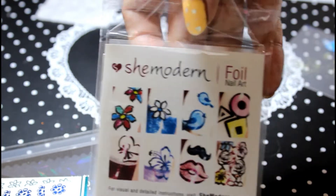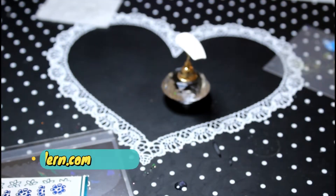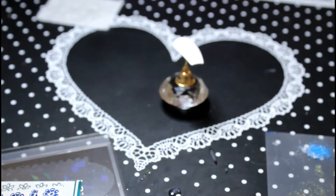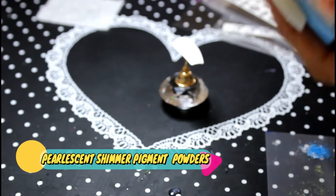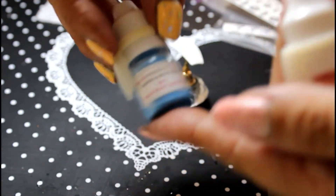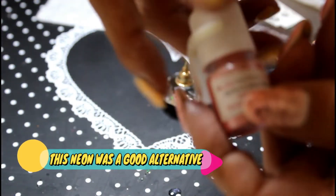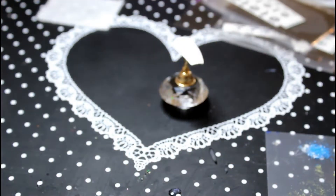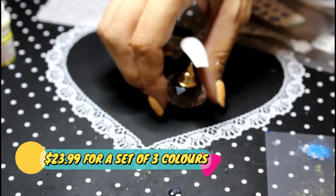Hi and welcome to Pumpkin's Nail Station. Today is another one of my quick and easy nail art with She Modern video designs — just short videos and demos on how to use some of the products I've been sent to review. In this one we're going to be using some pearl shimmer and a neon. I'm going to be using the blue neon bright sparkling because I don't have the pearl shimmer blue, and this one is the pink rose pearl shimmer — a gorgeous color — and this one is the yellow pearl shimmer. Beautiful, beautiful colors, really nice.